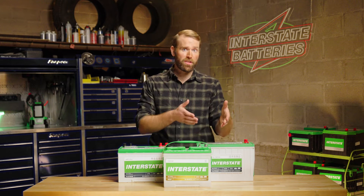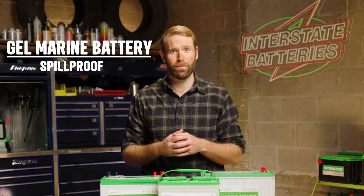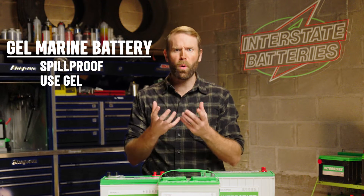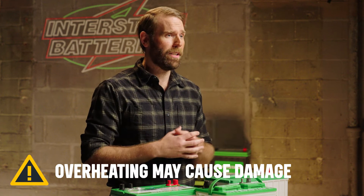Gel marine batteries are another type of lead acid battery, and like the AGM battery, they are spill proof. Instead of a fiberglass mat, however, they use gelled electrolyte to absorb the battery acid. You have to be careful not to let them overheat, or the gel inside could be damaged.